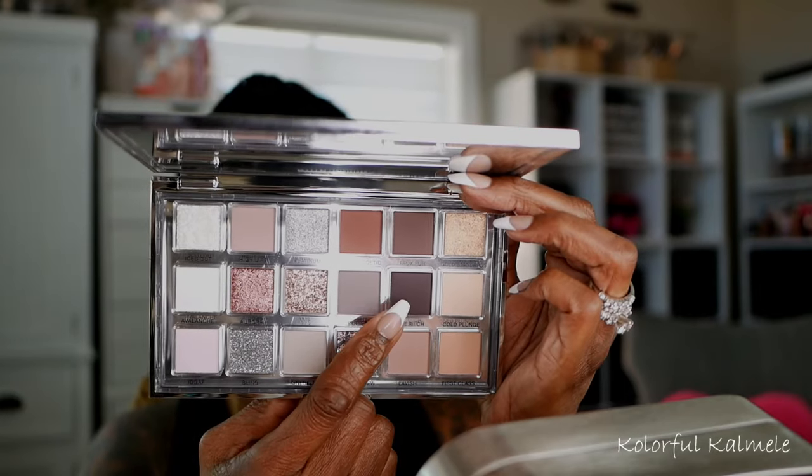The next shade I'm going into is Unapologetic. This shade is a little bit darker but still has those dusty rose, cool-tone properties — kind of like a really light, muted dusty mauve shade. As you can see, that is building up very nicely, very easily, very simple.